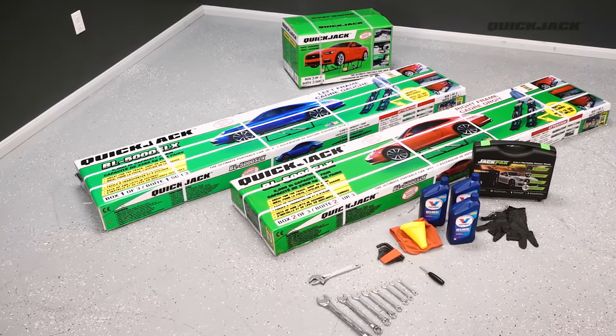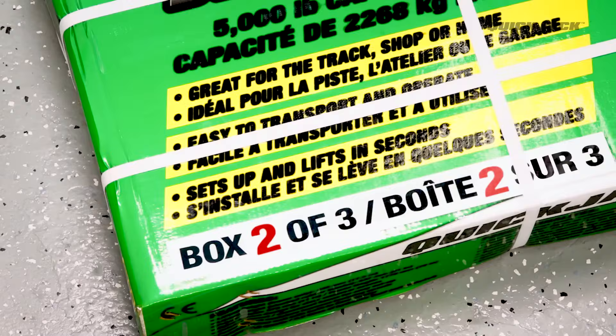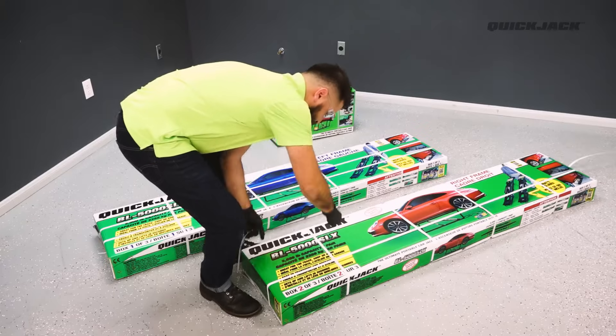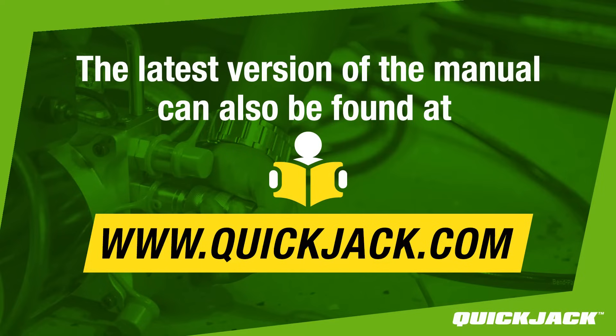QuickJack comes in three numbered boxes. Check to make sure that you have box 1, box 2, and box 3. Begin by unboxing the contents of all three boxes and locating the manual. The latest version of the manual can also be found online at www.quickjack.com.